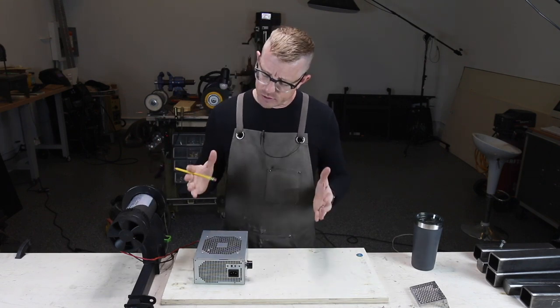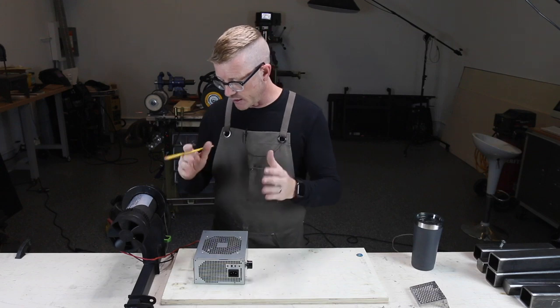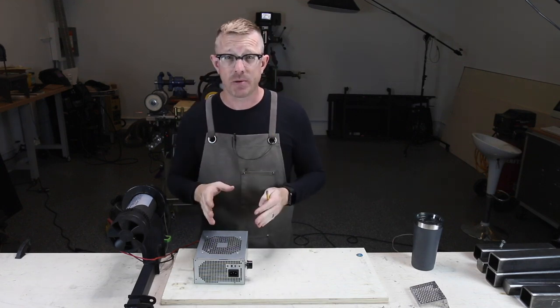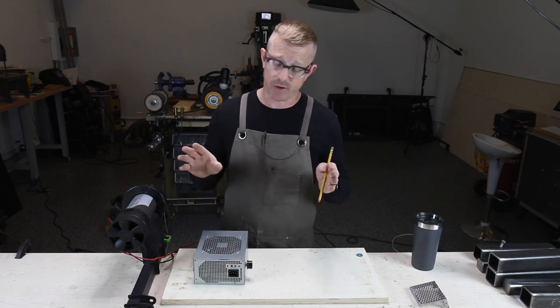Anyhow, this is a real simple process, so I'm going to give you a brief demonstration of how this works. Again, we are converting AC power to DC. It is a very simple thing.